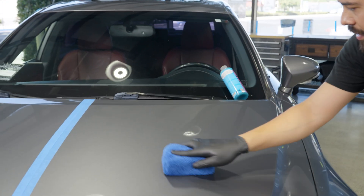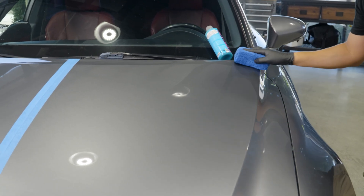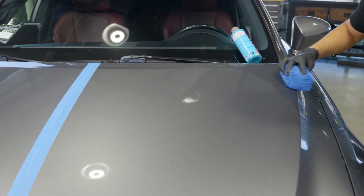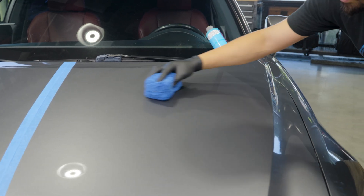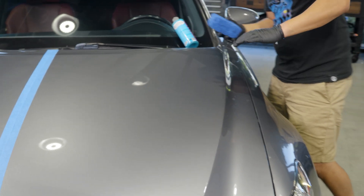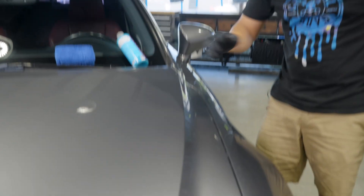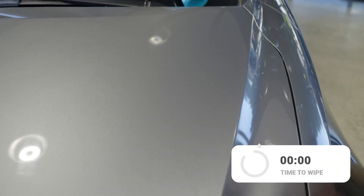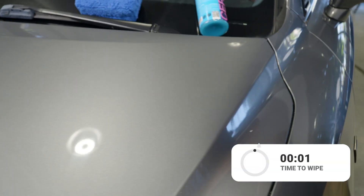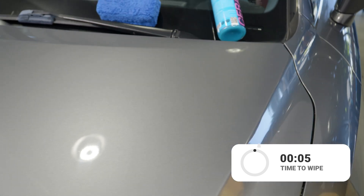Work the same section we did when polishing, applying a crosshatch motion — left, right, up and down. Another key thing is never over-apply the product. Even though it may barely be visible to you, don't worry about it. As long as your applicator is wet and you can kind of see where you've applied it, you'll be fine. Don't think that applying more product will give you more shine and protection — it does not work like that.